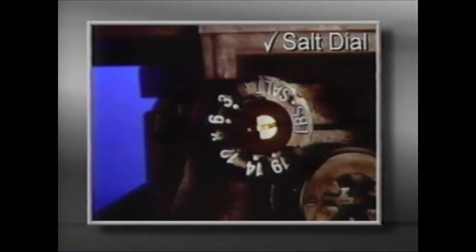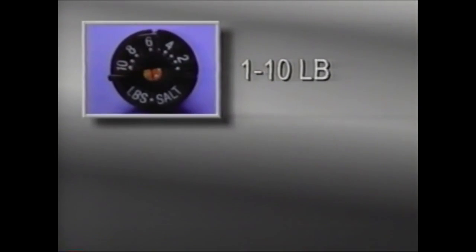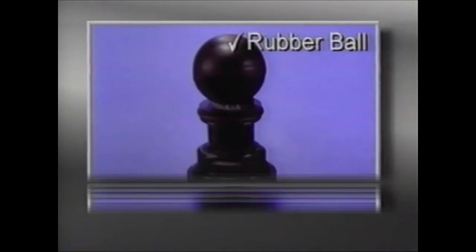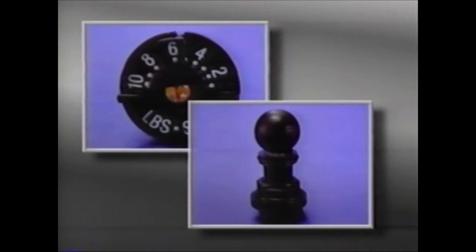The salt dial controls the amount of water fed back to the brine tank to make brine for the next regeneration. It can be adjusted with a small screwdriver. The salt dial is easily removed by rotating the pointer counterclockwise against the stop, then using the pointer, unscrew the cap with a small screwdriver. Two salt dials are available: a 1 to 10 pound dial and a 3 to 19 pound dial. The rubber ball acts as a flow regulator and seats against a set of teeth. The more grooves that are exposed, the more water flows back into the brine tank. If the salt dial or ball are dirty or damaged, they should be replaced.